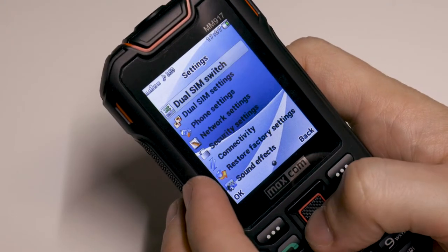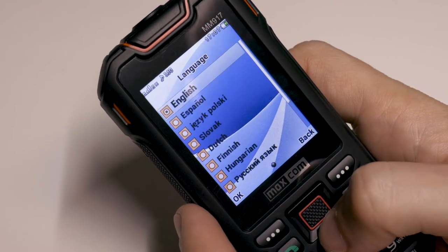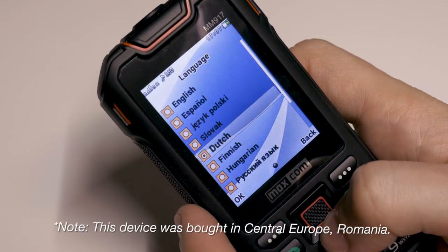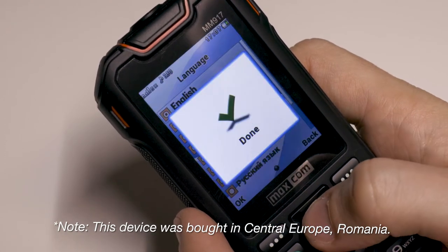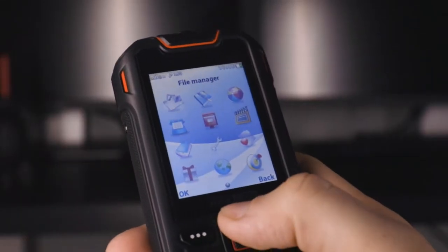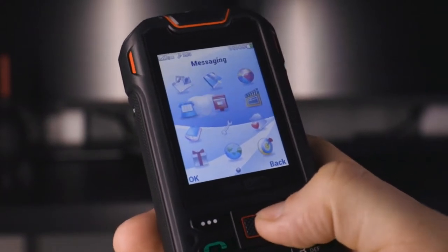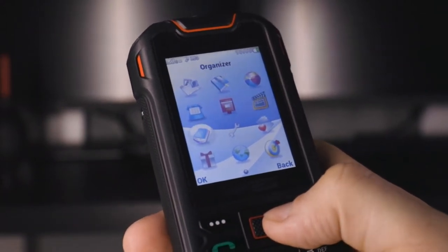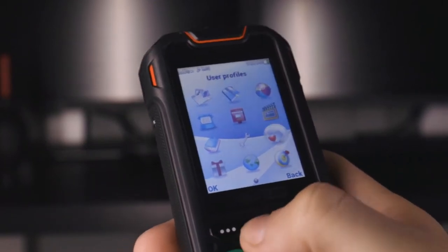Here is a quick sneak peek into the main menu grid. The most important feature of a classic phone like this one is the language. Some super budget phones don't even have English as an option, so here you can check all the available languages. The menu system is quite simple and easy to understand, with not too many submenus.